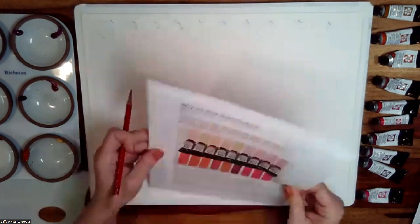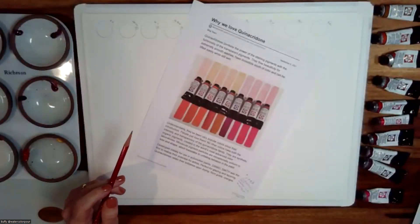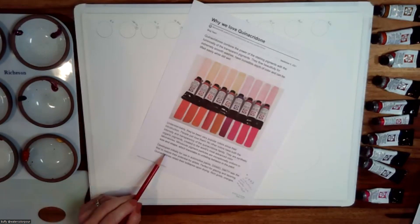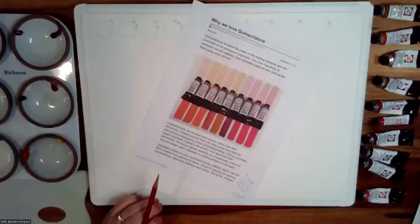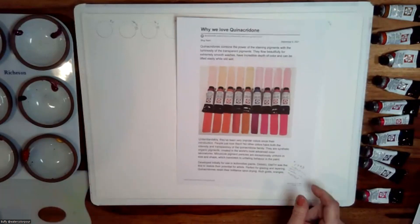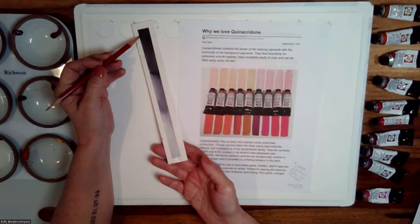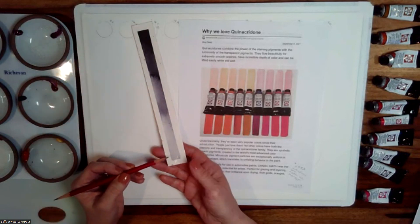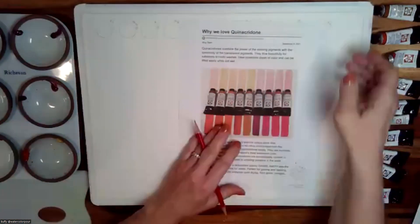There's a blog post on the Daniel Smith website called 'Why We Love Quinacridones,' and in it they talk about how they started. Originally, the quinacridone colors were developed for automotive paints, and Daniel Smith introduced them to the art material market in 1993. These have been around for a while. They're staining pigments, and we've done videos in the past on quinacridones where we swatch them full strength, but I wanted to share what they look like as a value scale — because not only in their fullest, most saturated strength are they beautiful, but when you water them down, you get beautiful pastel colors that work so well in watercolors.